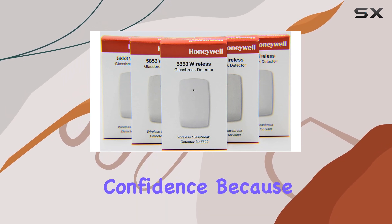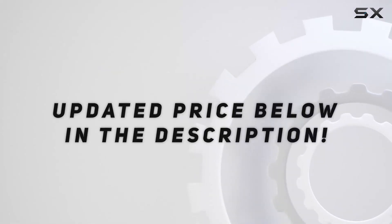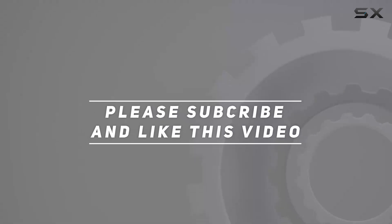Stay protected with confidence, because your peace of mind matters. Check out the video description for an updated price, and thank you for watching.